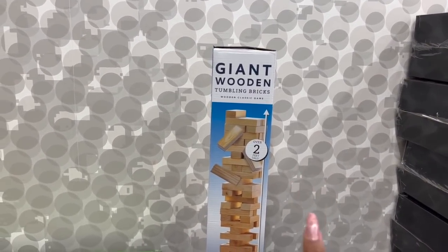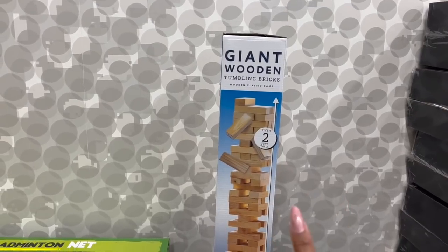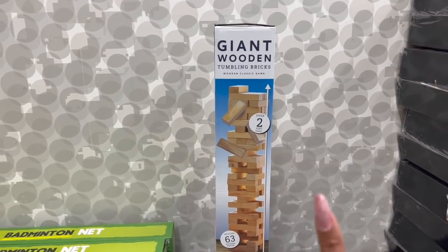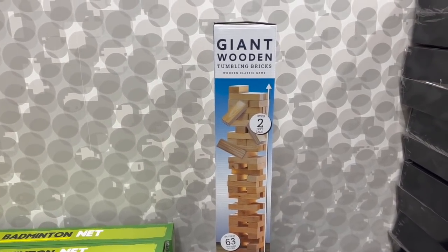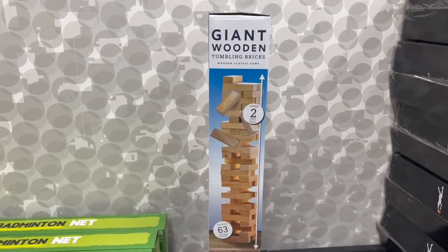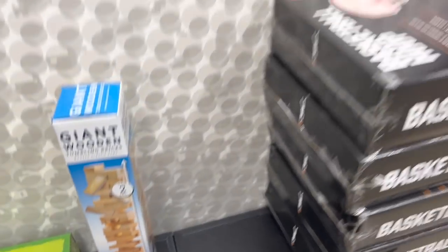This is the giant wooden tumbling bricks — it's a wooden classic game, over two feet tall. This is great to have in the backyard for the kids or even the adults when you have nighttime games — put the fire on and play this, especially camping. That is a great deal for twelve dollars; I've seen them for a lot more.